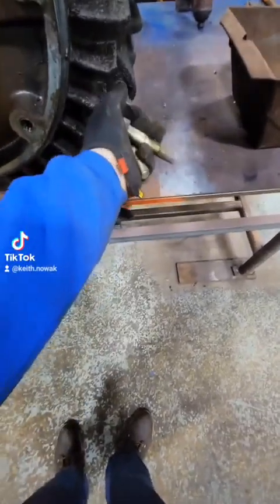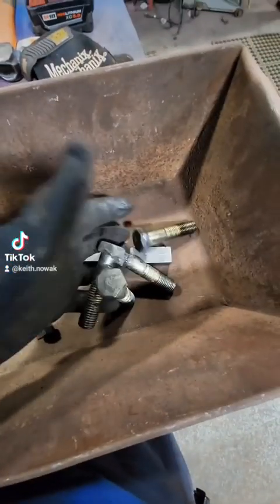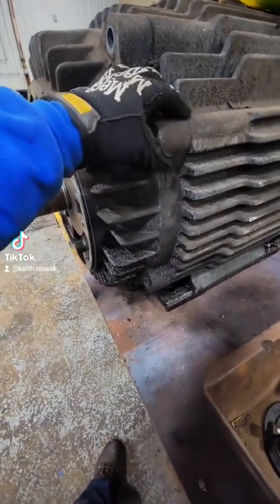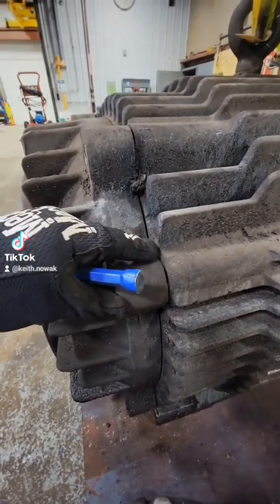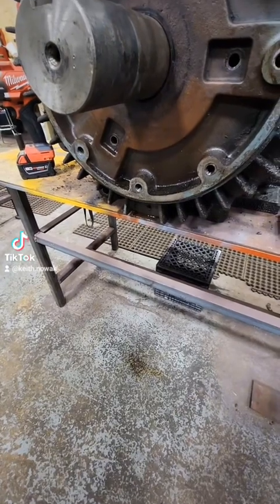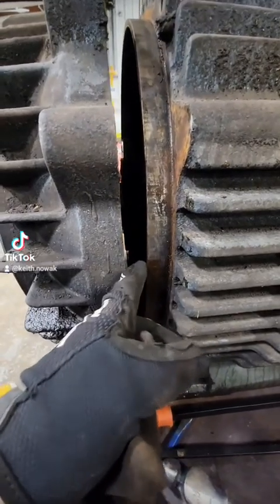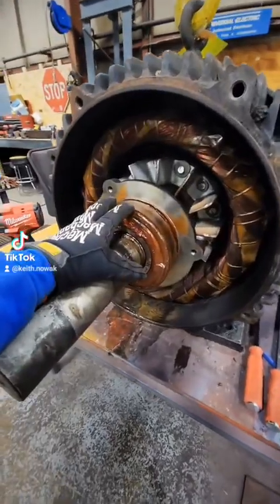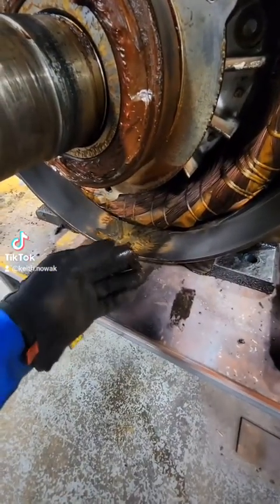The trick to taking these end bells off is not how hard you can hit it — it's how evenly you can take it off. We want to work from both sides evenly using a hammer and a chisel or a punch, create a little gap, then fit a chisel in and work both sides to pull it off as evenly as possible. We created a decent gap and kept prying. Be careful that your pry bar is not touching the winding or you're going to damage it and it will have to be rewound.